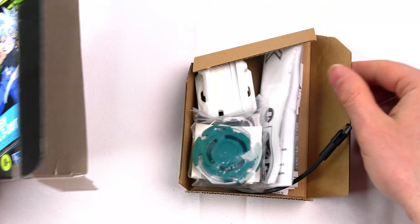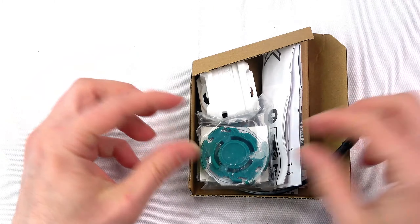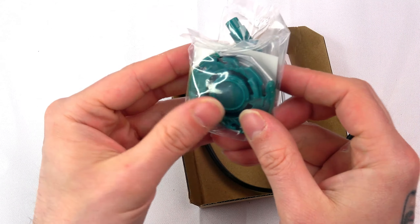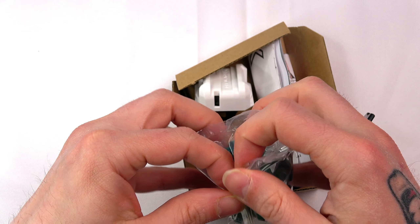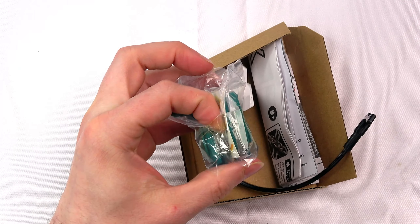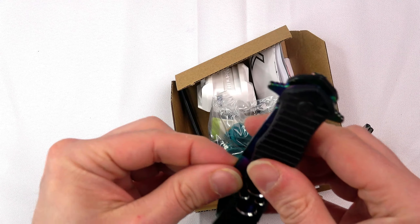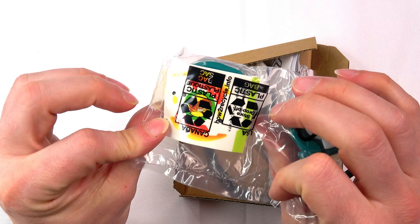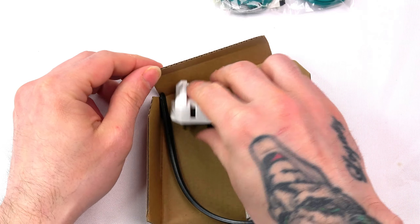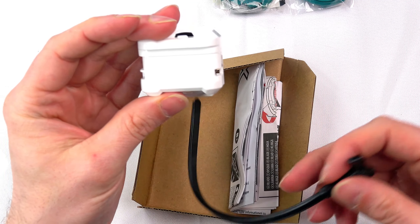If you guys want the green version of Dronza, we'll give you the QR code for that. I didn't want to just pull the tape and ruin the sticker — look how cool that looks! Alright, so this is one of the booster ones.